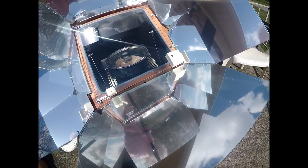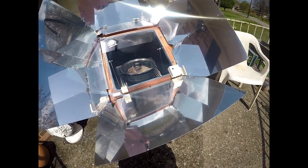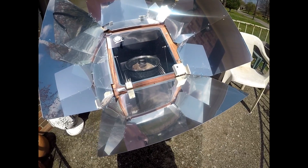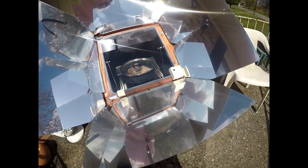I have got a roast in there if you can see that. I've had it in there about 30 minutes. It'll take a couple of hours to get done. But this is the way if you want to live off the grid. I'm still living on the grid, but I bought me one of these so when I cook it won't cost me any money.